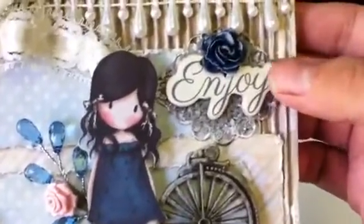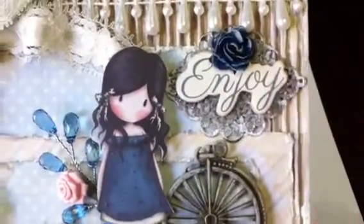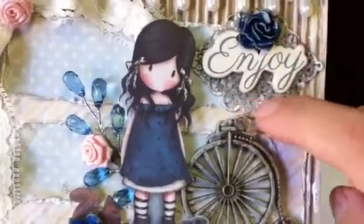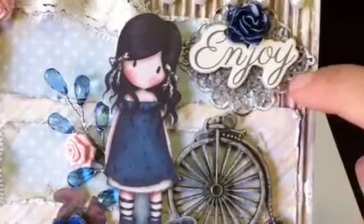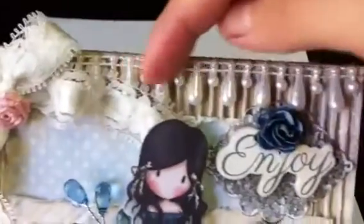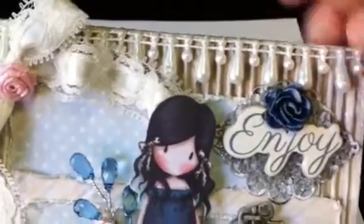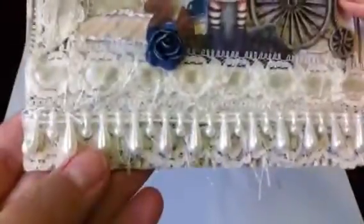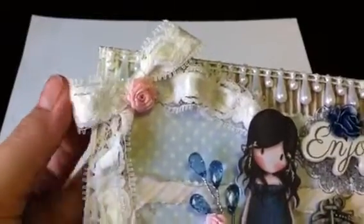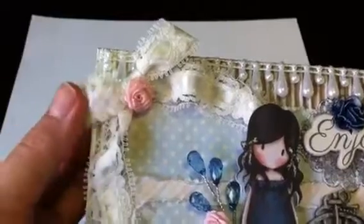Over here is from Prima Die Cuts — it's a chipboard die cut set, the Delight Collection. And over here is one of the beautiful filigrees you can get in the store as well, which I just painted up to distress it. This blue rose you can get there too, and I put one down here — they're a nice royal blue and I just painted it up. This trim over here she has in a couple of different colors, so I put that up there and on the bottom. And then this is one of my favorite new trims she has — it comes in white and cream, has a ribbon through it and some lace, and it looks really vintage. I love it.